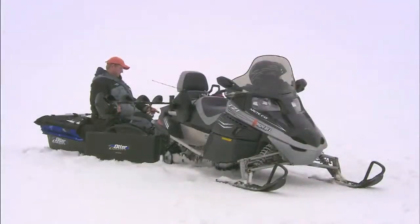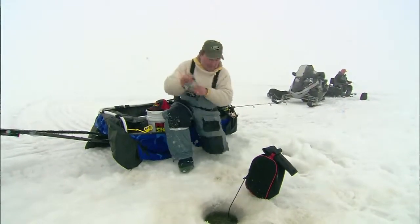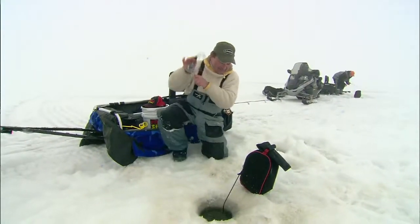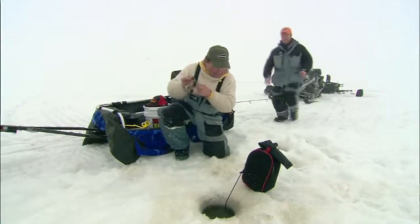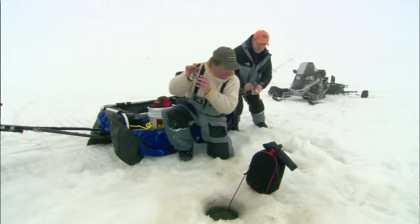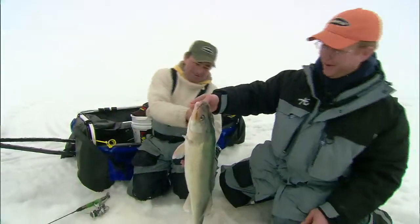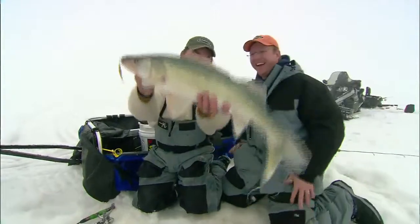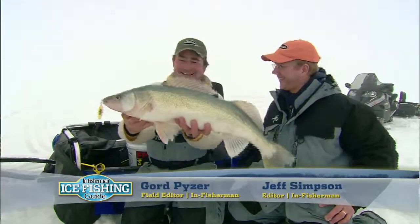Here it comes. Got him! Got one, Jeff. Look at this rod. Ten feet deep — they come up pretty quick. Nice, Jeff. Beauty. Nice one, Jeff. Look at that. Isn't that something? What a beauty. Good going. And that's on the buckshot rattled jig or spoon, Jeffy. And that is the traditional standard for running and gunning and a fairly aggressive bite, eh? But isn't that a beautiful fish?